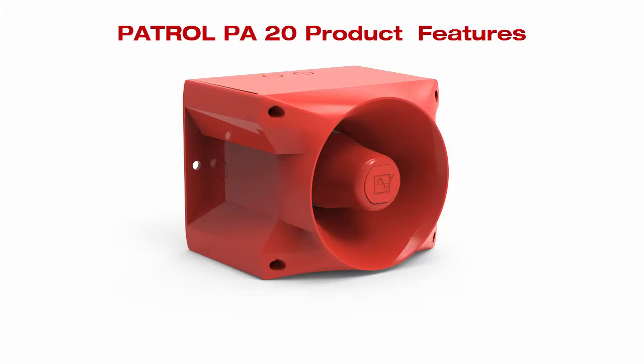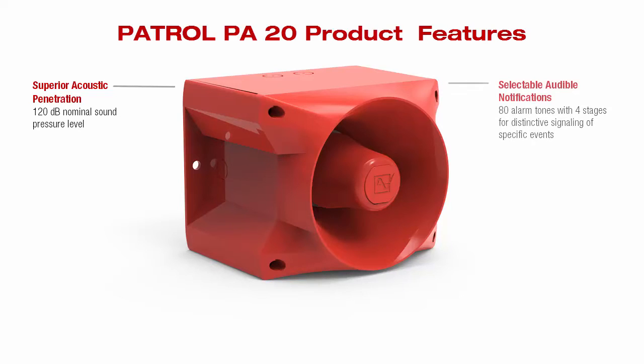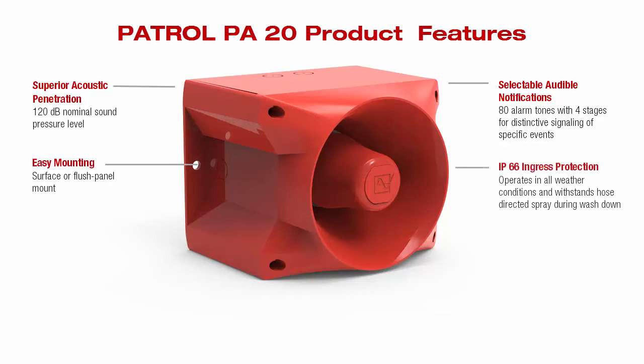The product features of the Patrol PA20 are as follows. Superior acoustic penetration — there is 120 decibel nominal sound pressure level. The selectable audible notifications include 80 alarm tones with four stages for distinctive signaling of specific events. There is very easy mounting of the unit for surface or flush panel mounting. It is IP66 ingress protected, operates in all weather conditions, and withstands hose-directed spray during washdown.